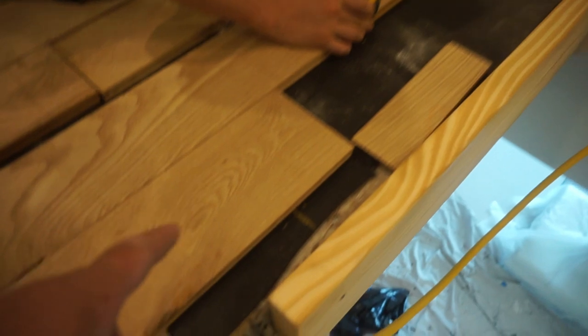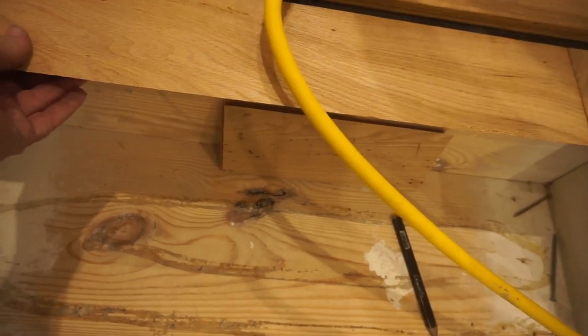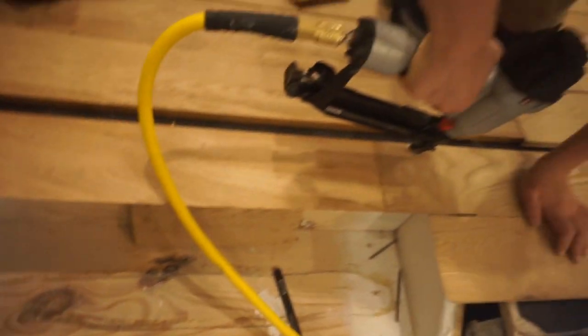We're actually going to spline this and switch directions for that whole side of the job, but we're going to start right at the nose here so we have the proper amount of space and there's no guesswork.